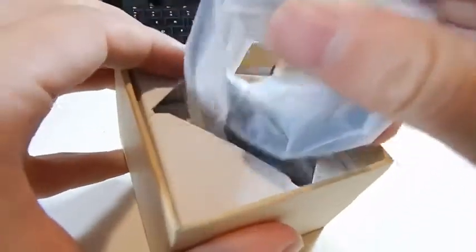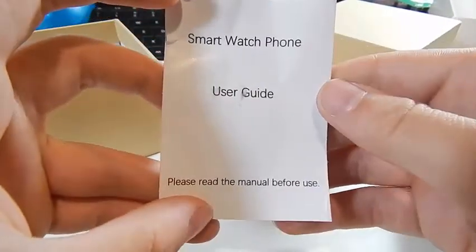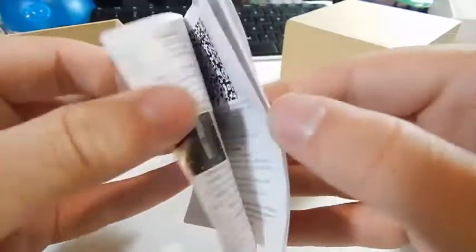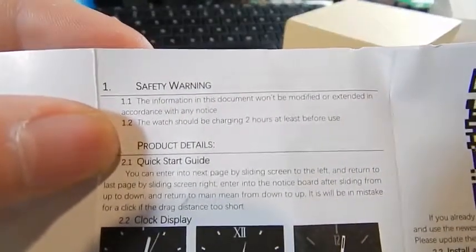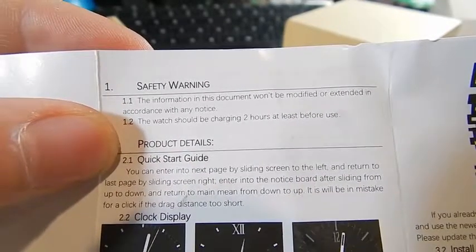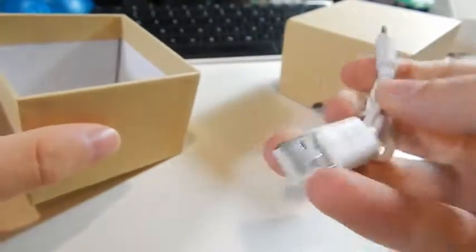Going ahead and cracking the box open — it's very plain, no markings at all on it. First thing inside the box is the watch. We also have a cardboard spacer, a smartwatch phone user guide that says to read the manual before use — the translation isn't great but not the worst I've ever seen. The only other thing in here is a micro USB cable, fairly short but seems reasonable quality.